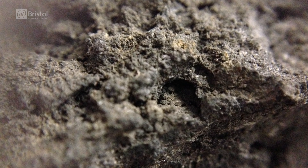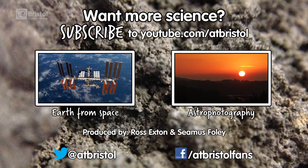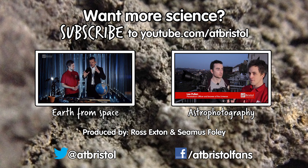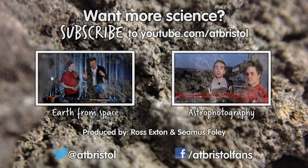Try this for yourself at home and see how different the world looks up close. And if you'd like to see our macro recreations of photos from space, check out our interview with Commander Chris Hadfield, or watch our beginner's guide to astrophotography. And for more science every week, click subscribe. Thanks for watching.